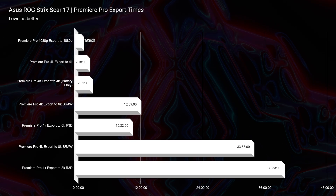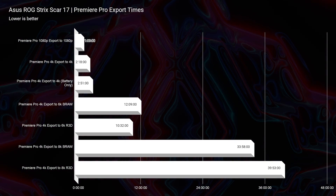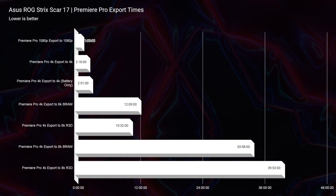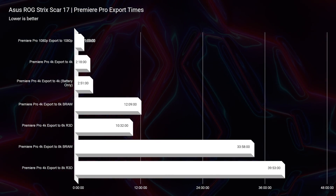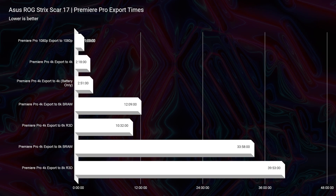As far as export times are concerned: 12 minutes for 6K BRAW — I think that's a record on my channel. Then 2 minutes and 18 seconds for 4K if you're a 4K video editor. And if you want to get into 8K video editing, about a 33-minute export time for 8K BRAW, which I think is great because there are still some laptops from this year editing 6K BRAW with a 20-something minute export time.